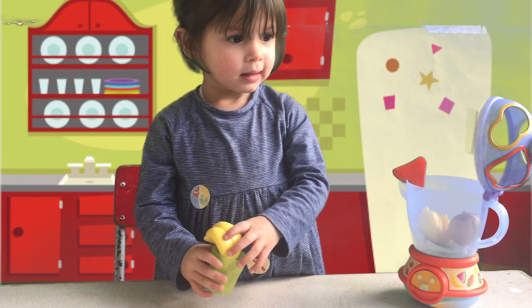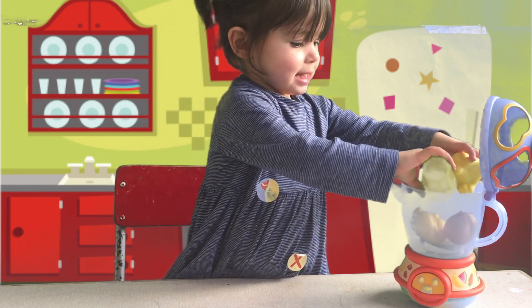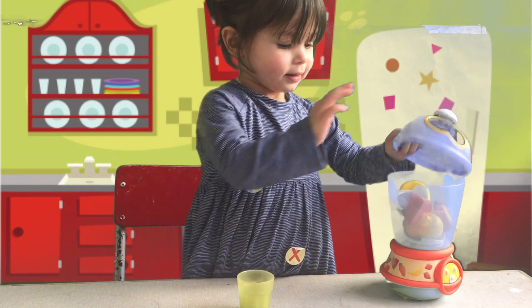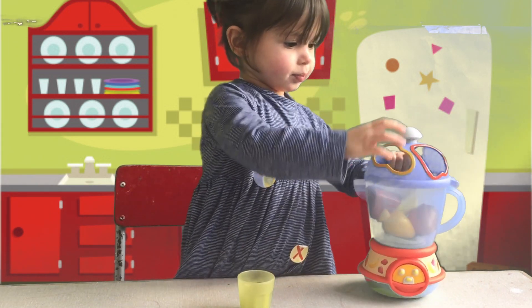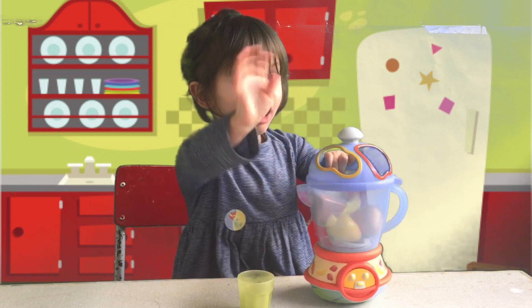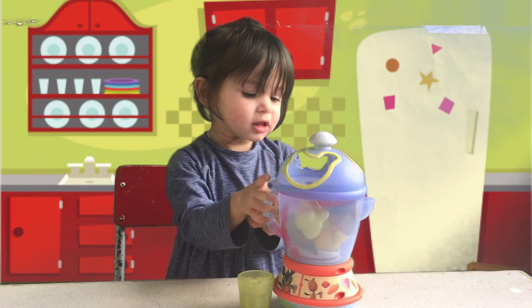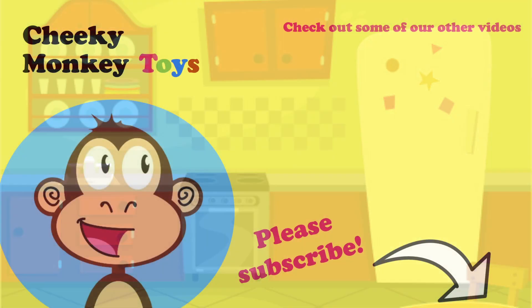Okay guys, we're going to leave Olivia playing with the blender. We hope you enjoyed the video — don't forget to like and subscribe, and we'll see you next time. Say bye bye, Livy! Bye! See you soon. Bye!